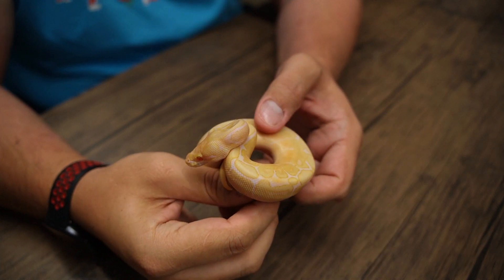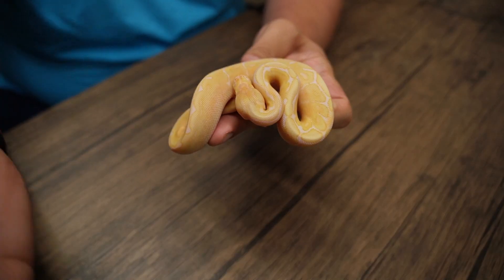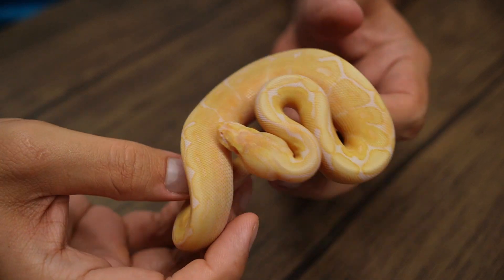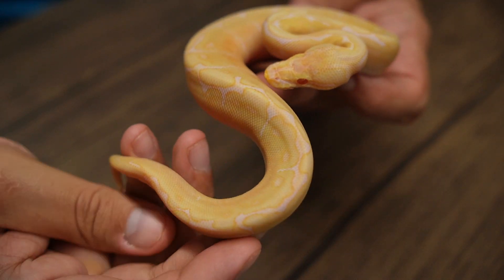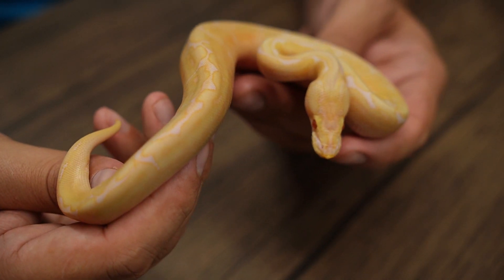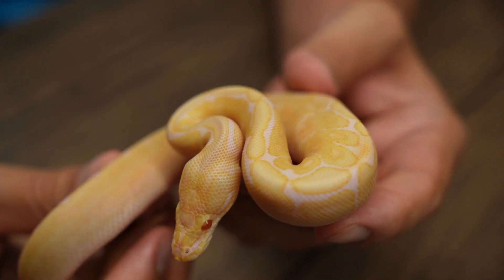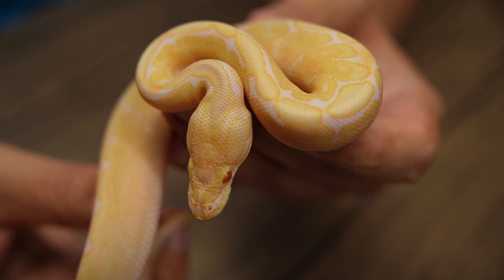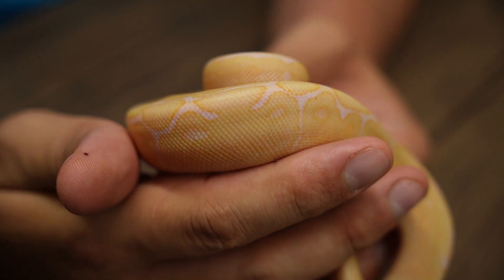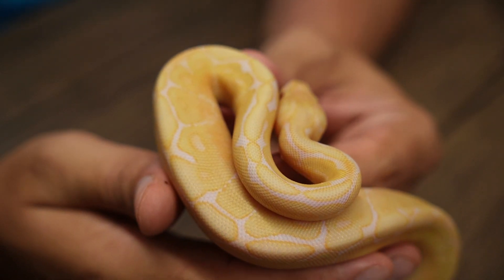So here we have baby number one. These have all taken their first meals and they are all set up in their own individual tubs. This one here is a Candino spider, 100% het for Genetic Stripe. Color really hasn't started coming in on these guys just yet, but they do have some really cool pattern on their body as spiders generally do.